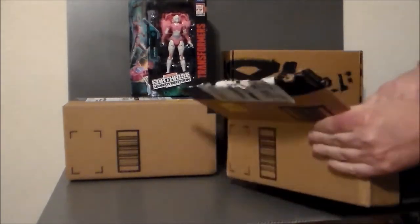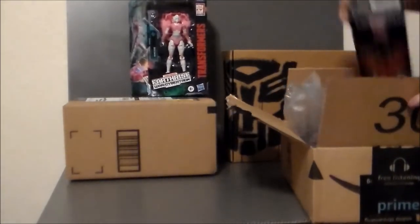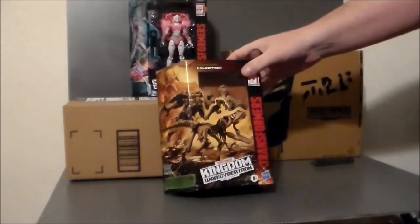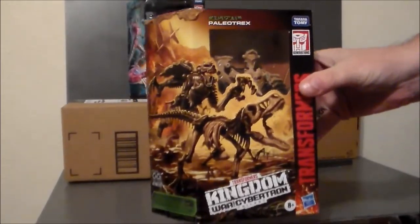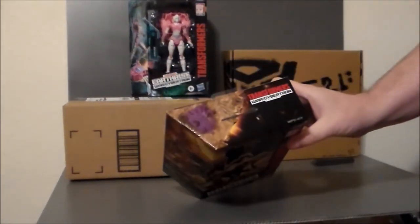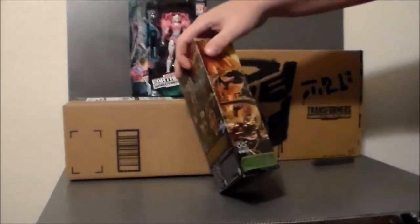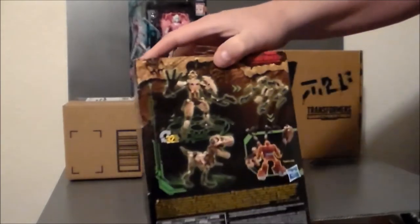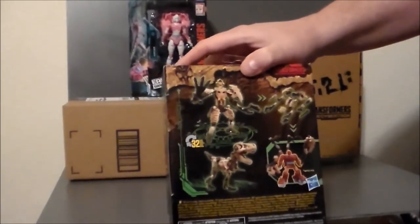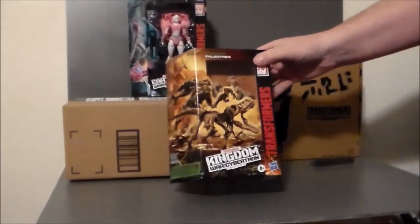My first Transformers Kingdom figure is Paleotrex! Look at that — look how awesome! Very excited for this line. It's got a Predacon logo right there. I like the idea of the Fossilizers — I think these are very cool. He transforms from a dinosaur skeleton to a dinosaur skeleton robot, and then you can break him apart to plug him onto other Transformers. Definitely cool — cannot wait to review that. I just love that concept.